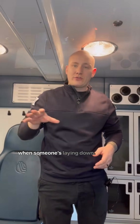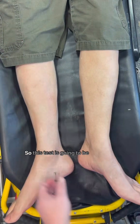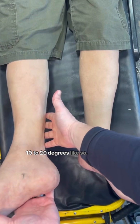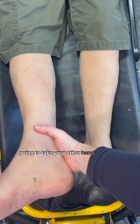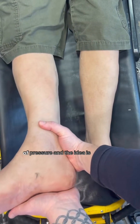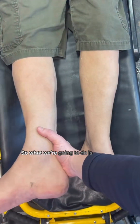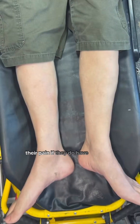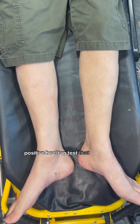Here's another one when someone's laying down — the laying down heel tap test. Take the right leg and lift it about 10 to 20 degrees, not too high. Hold the ankle and then take your other hand and tap the heel with a decent amount of pressure. The idea is to allow that pressure to move up into the abdomen to create a little bit of pain, which should localize in the right lower quadrant if they have appendicitis. If it does, that is a positive heel tap test and tells us the likelihood of appendicitis is quite high.